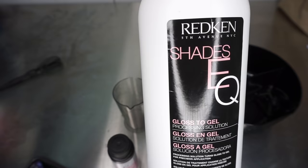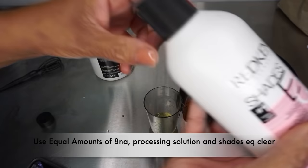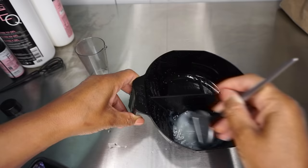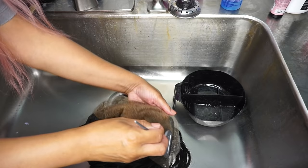Now I'm going to tone it. I'm going to use the 8NA volcanic, my Shay ZQ processing solution, and the Shay ZQ clear — because I know the 8NA moves really fast when it processes, but I want something that'll remove as much of the red tones as possible. If the 8NA feels like it's moving too fast, you can also try a 9NA. The Shay ZQ is really aggressive — I usually put mine underneath and also go on top in the front.